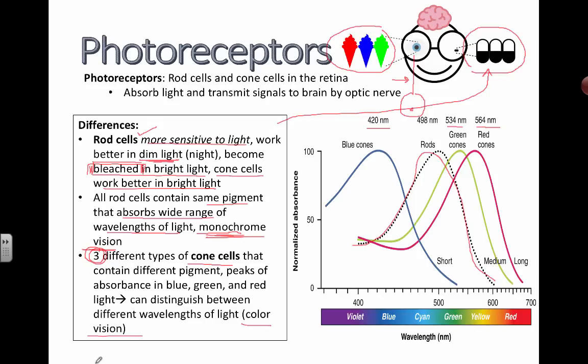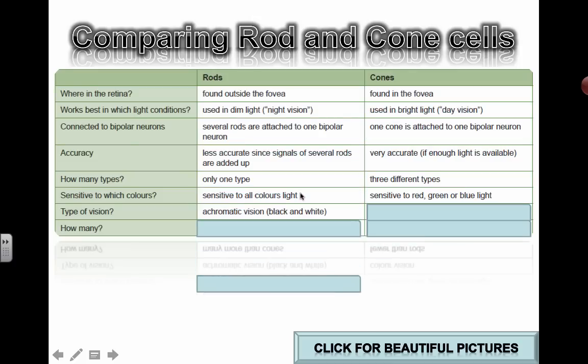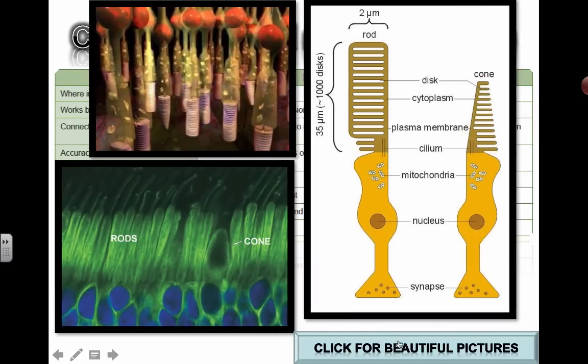This slide was already shown in one of the previous videos, but just for a quick comparison of rods and cones with the actual wavelengths, you can check out one of the previous videos. And let's look at some pretty pictures just for fun. See you guys in the next video!